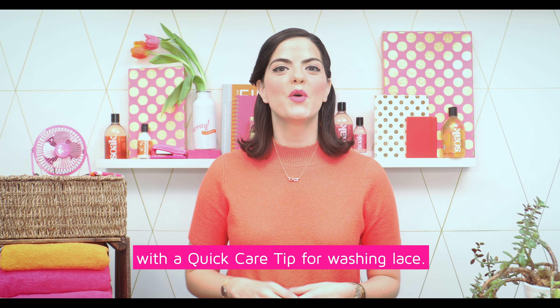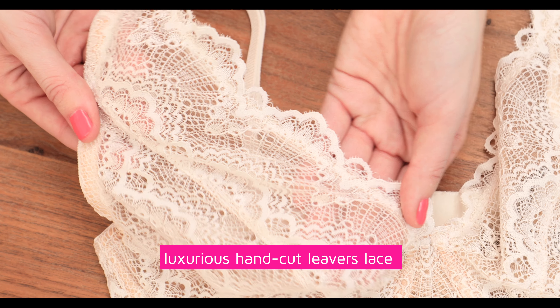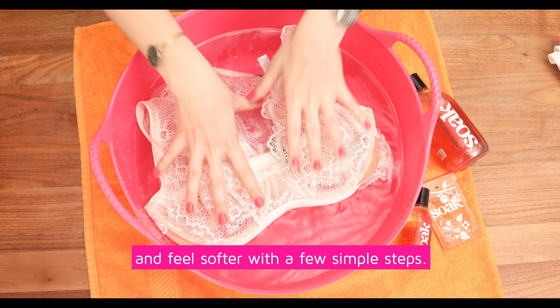Hey there! It's Kimei from Hooray Kimei with a quick care tip for washing lace. Whether you're washing lingerie made of luxurious hand cut leavers lace or your everyday stretch elastic lace thongs, you can help your lace lingerie last longer and feel softer with a few simple steps.